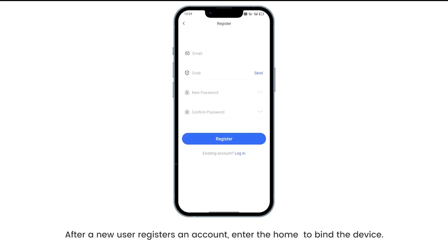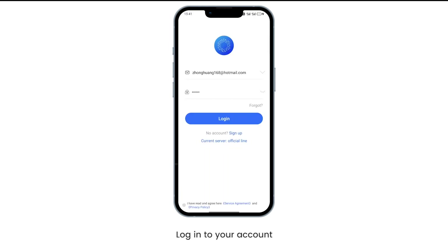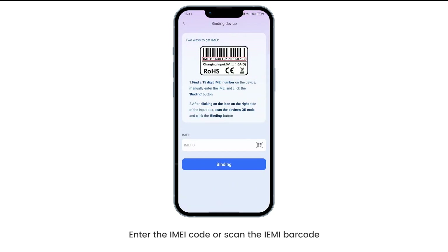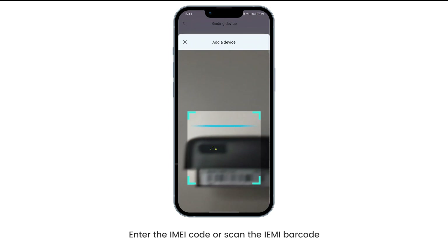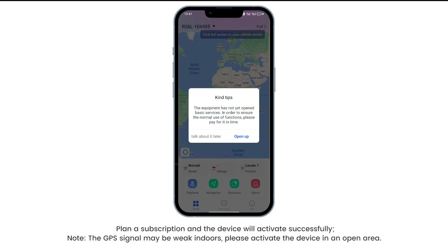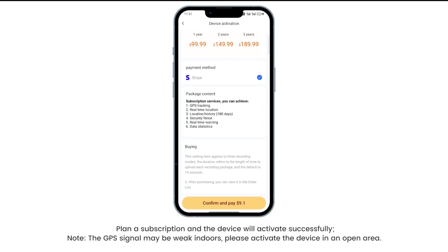After a new user registers an account, enter the home screen to bind the device. Log into your account and bind the device. Enter the IMEI code or scan the IMEI barcode. Plan a subscription and the device will activate successfully.